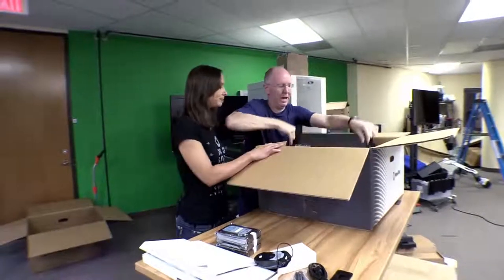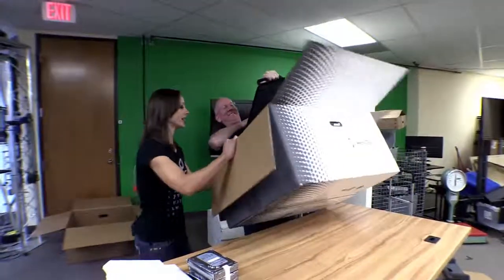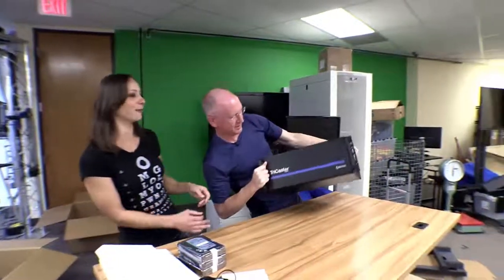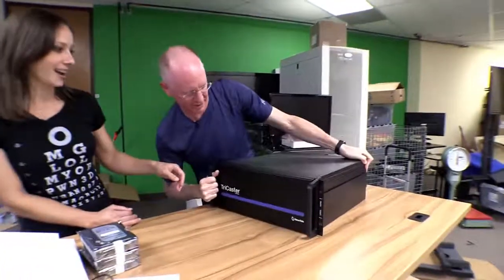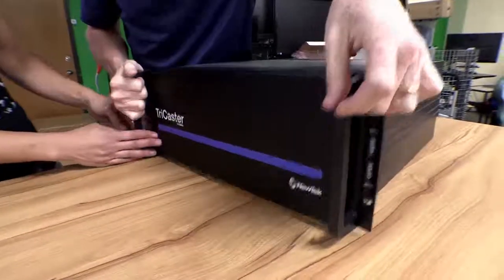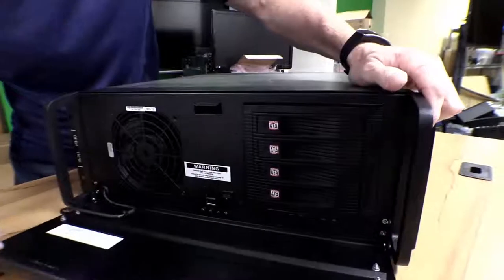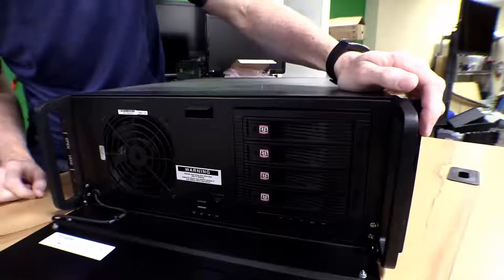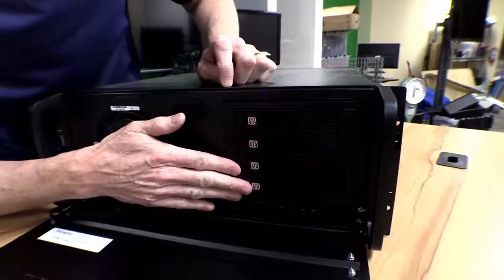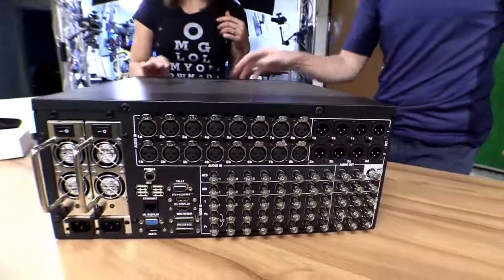Are we ready? This is the bad boy. It's heavy — 67 pounds. Let's take a tour. We've got the front plate here with the TriCaster logo. It has very strong handles. I like how it says 'Open here' right here. So we've got a big fan, power, a couple USBs, and four drive bays up front. Is that magnetized? It feels kind of magnetic.